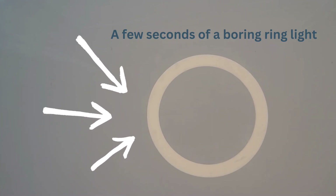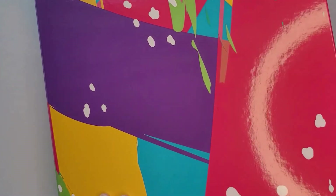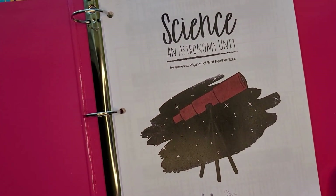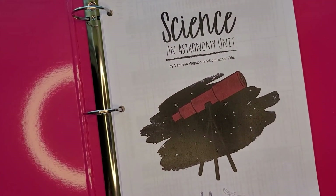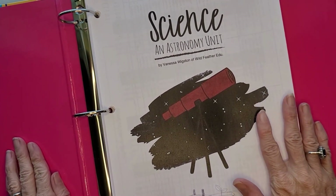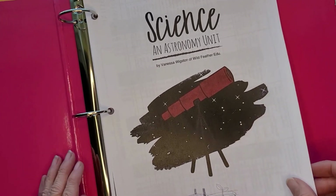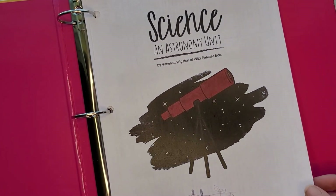Next I'm going to dig into the subjects that I had printed. Like I discussed in my previous video, I selected three core subjects: science, history, and geography, in addition to supplementing with some artwork and a little bit of language arts.